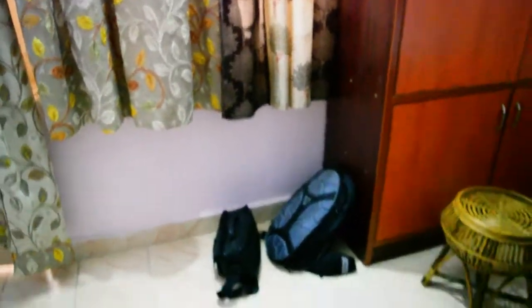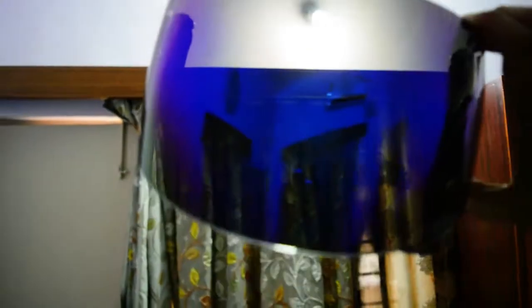Looking through the smoked visor against a light source, you can see the tint is kind of brownish-yellowish. It's not very heavy, so it doesn't affect riding much in the city. Just keep in mind it's only suitable for city use.